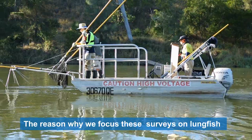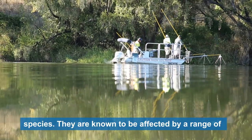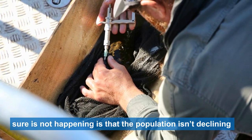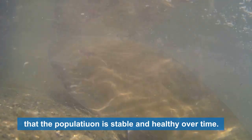The reason why we focus these surveys on lungfish in the mid Brisbane is because they are a vulnerable species. They are known to be affected by a range of activities, and one of the things we want to make sure is not happening is that the population isn't declining unnecessarily. Monitoring really tells us that the population is stable and healthy over time.